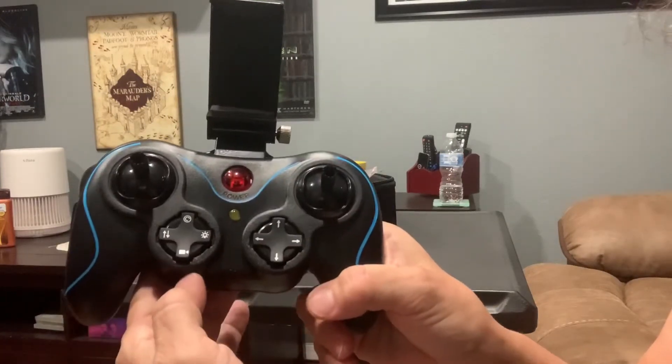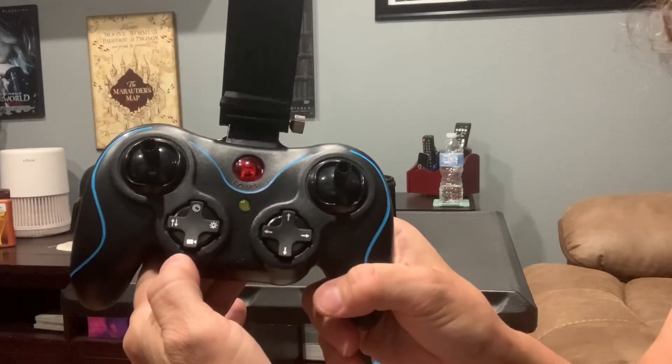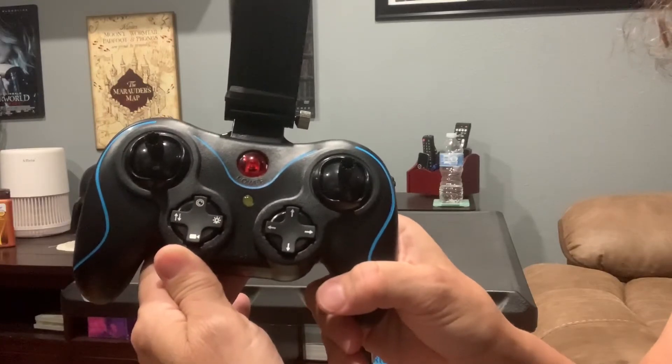The one on the top — a long press will calibrate your drone, and a short press will start the headless mode.